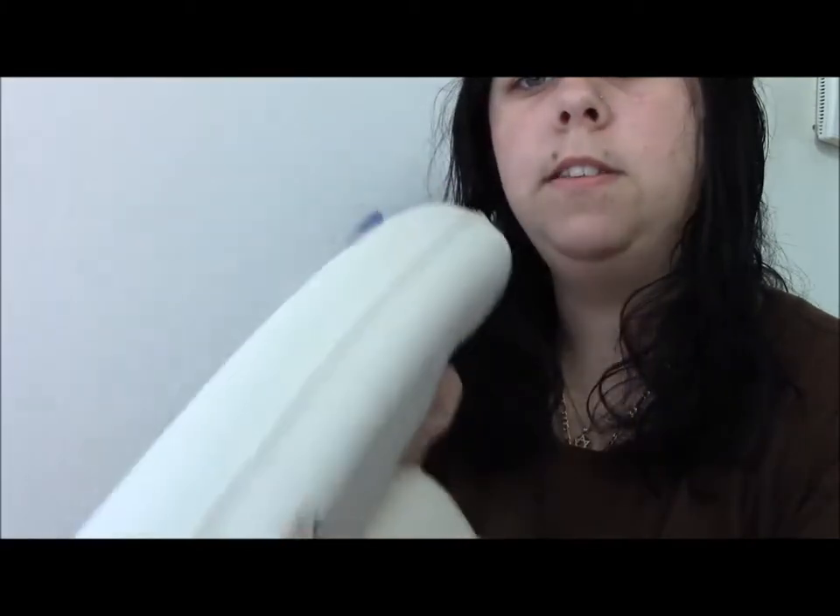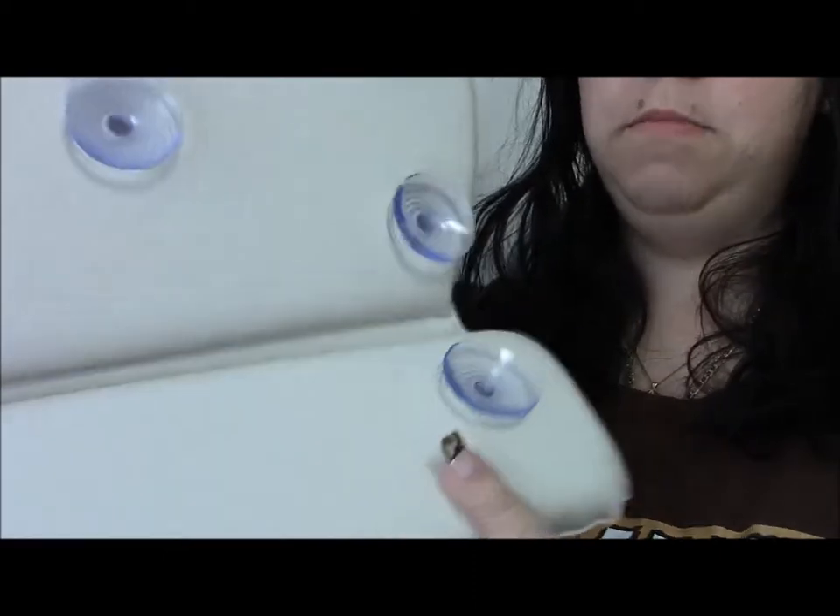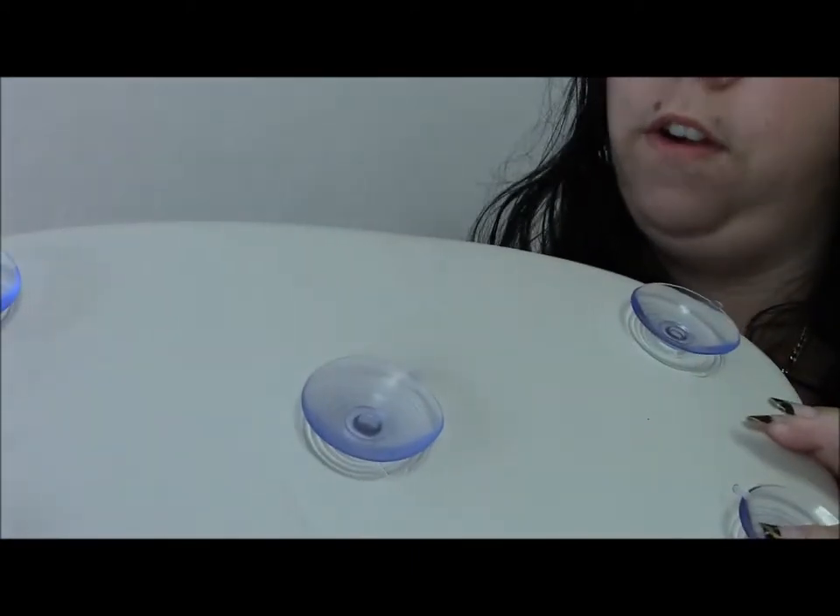It has a vinyl feel to it. It's sealed very nicely, and it has suction cups all along the bottom — there are two on the bottom, and then on the head there are five of them.